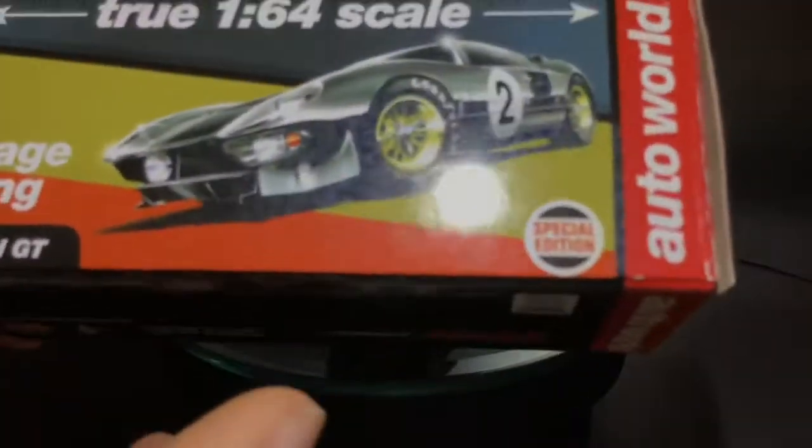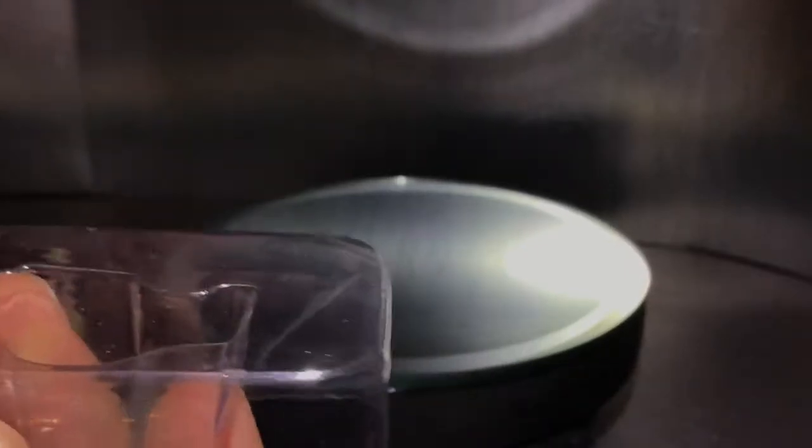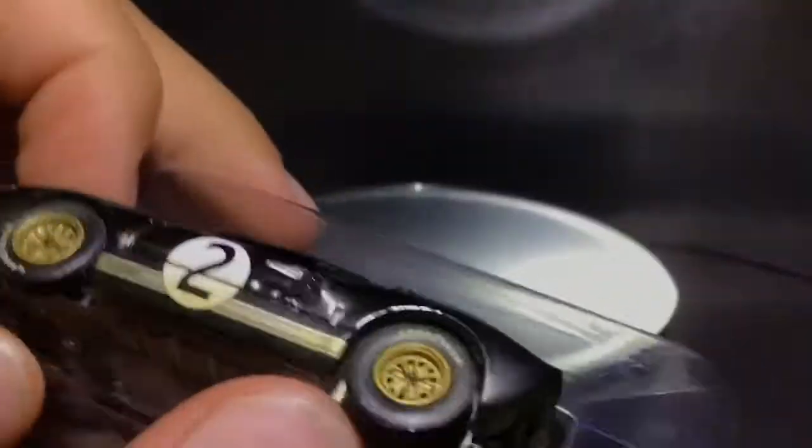I store it in this case full time. It's pretty basic looking, but if you open it up it does come with a little insert to hold the car in. I'll demonstrate that real quick - you just put it back in and slide it into the box.